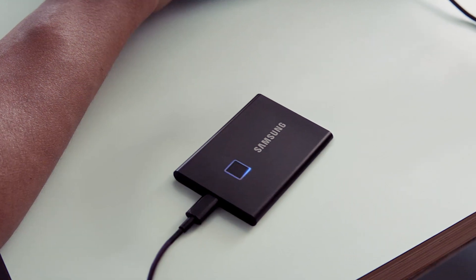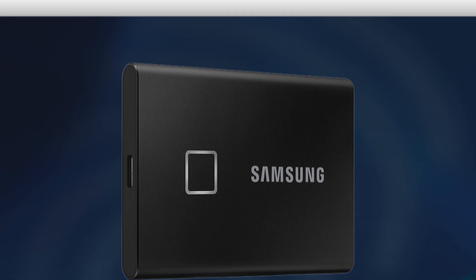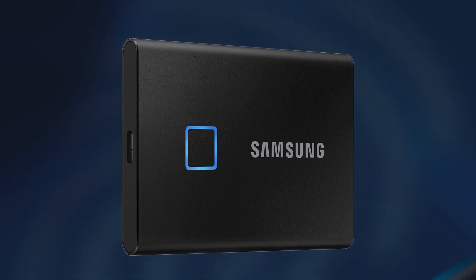The T7 Touch also features a brightly lit LED square, which illuminates so that you can monitor its progress at a glance. The LED lights turn on and off and also rotate when you're transferring data.